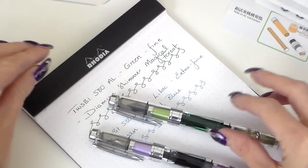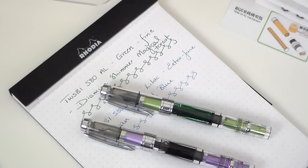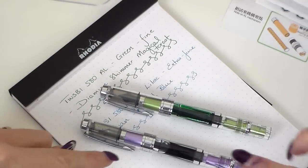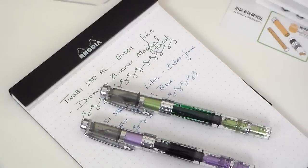So those are the two Twisbi 580ALs. It also comes in orange, though you're very unlikely to find it new and they're not cheap when they do come up for sale. There is also the plain silver and a pale blue. If you've got any questions, please drop me a line or leave a comment, subscribe to my channel, and like the video. See you all again very soon!